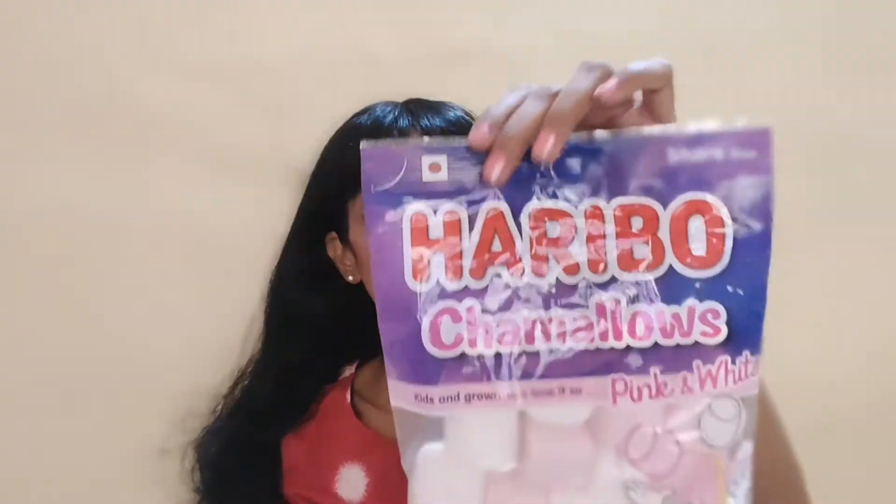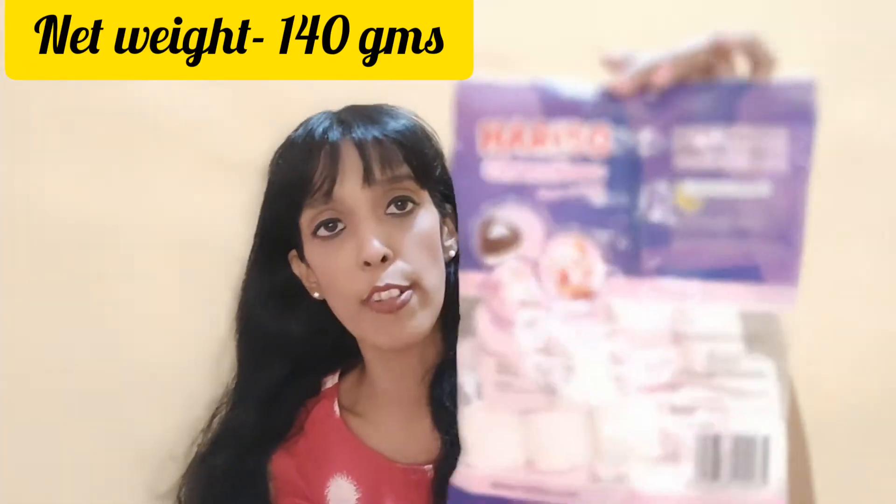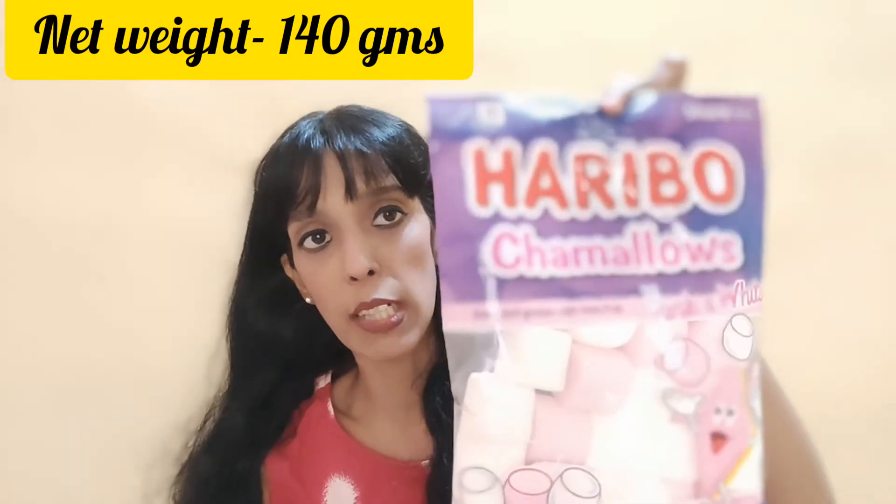There's a red dot on here which suggests that it is non-vegetarian. On the back of the pack it says the net weight is 140 grams, and again it says the brand name Haribo Charmellows.